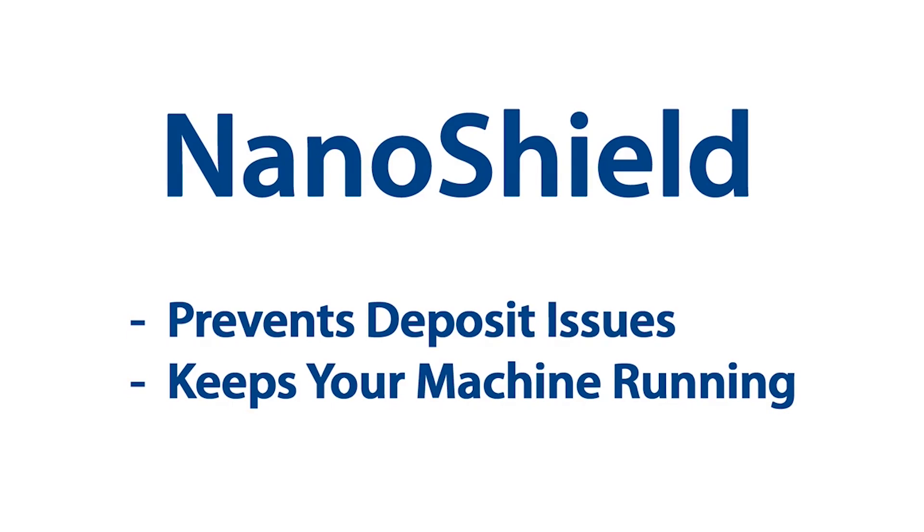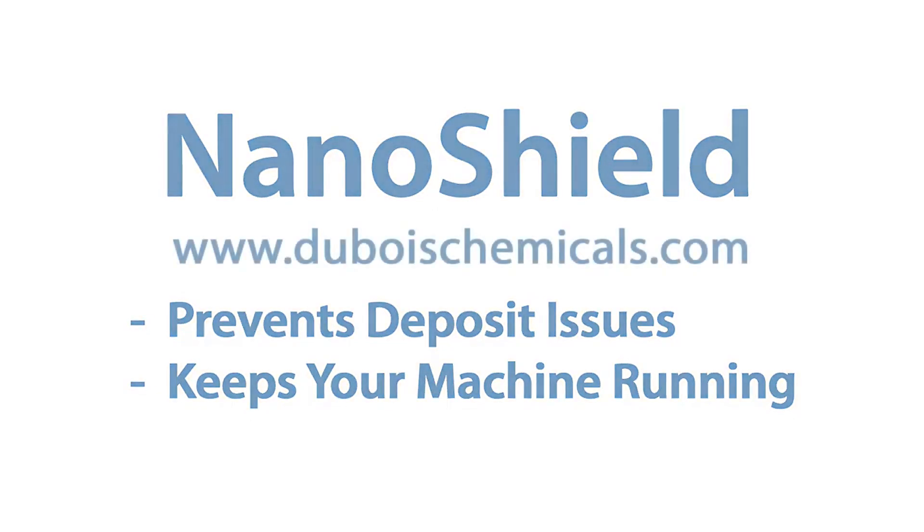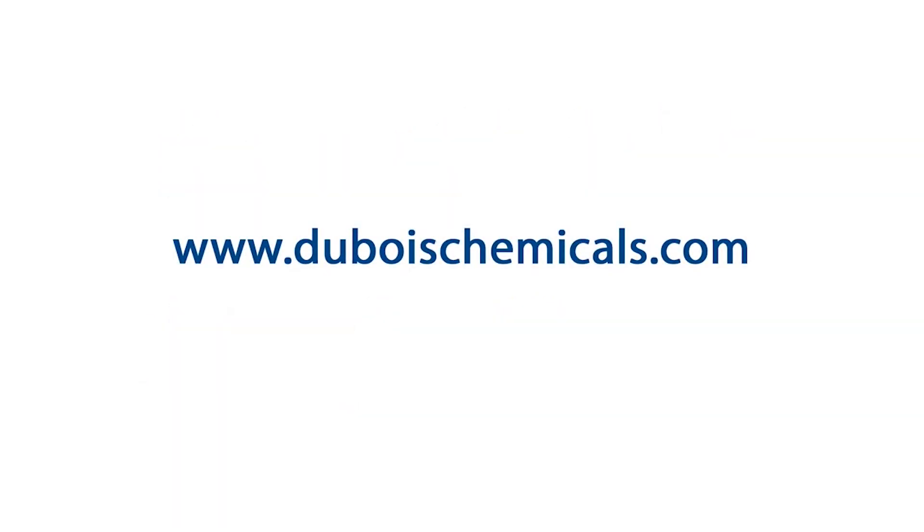NanoShield prevents deposit issues and keeps your machine running efficiently. Contact Dubois today for more information.